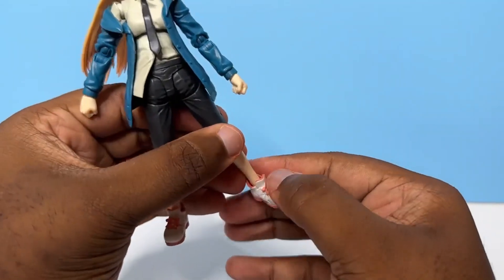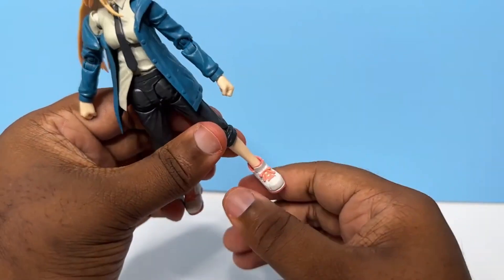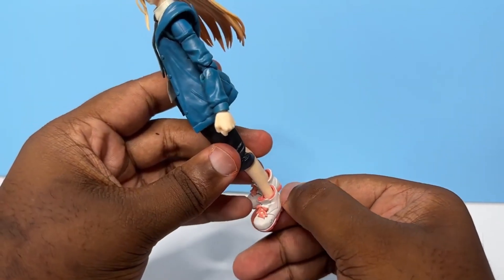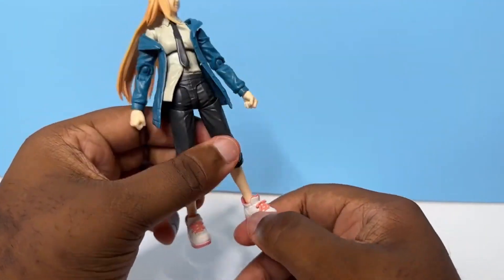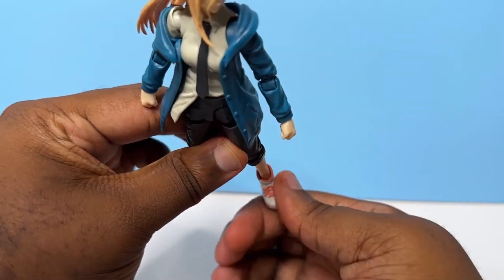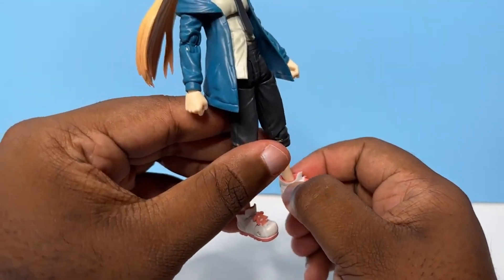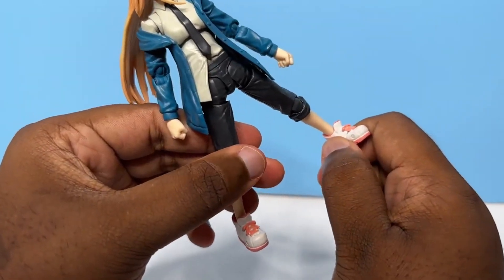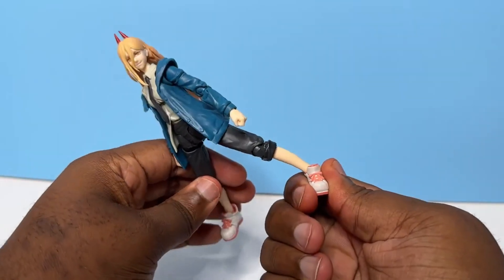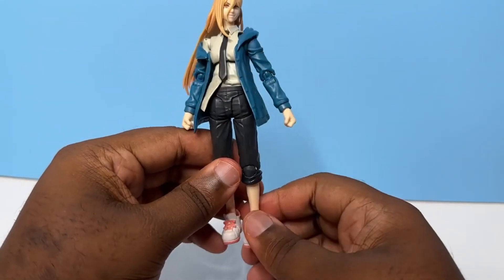Now for her shoes, they are somewhat soft plastic, but they don't have that dedicated pivot where you would have an ankle swivel. It's all tied in here, similar to Denji, so it is there, but it's not just as soft as Denji's shoes were, which allow you to really get that extra range of motion. But I guess maybe if you work with it enough, it can get there.